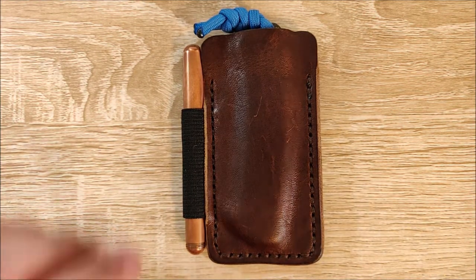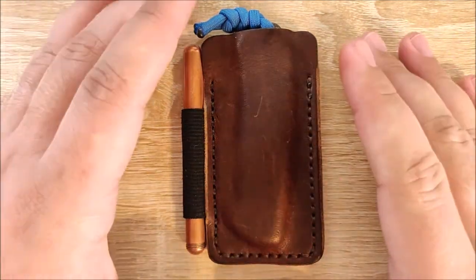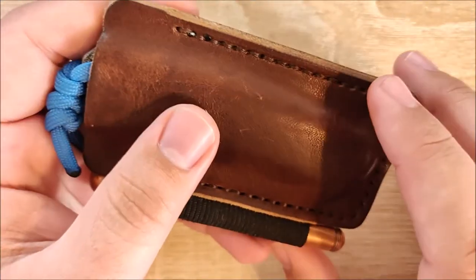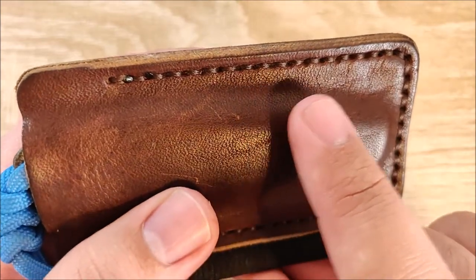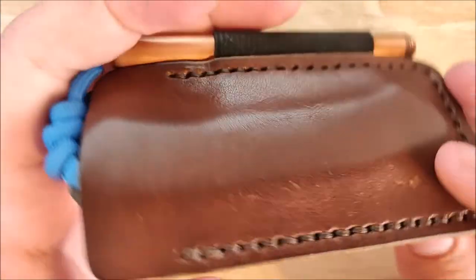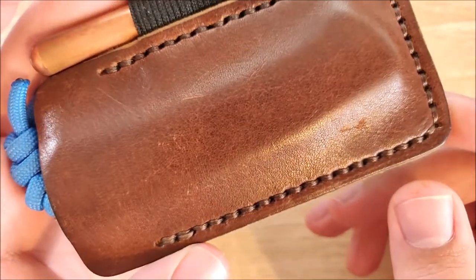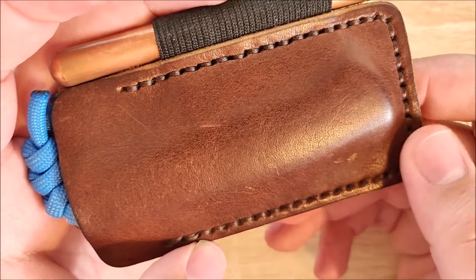On to what I like about it. First up is going to be the quality — the quality of the leather, the quality of the stitching, everything. The stitching is very even, very consistent, and very, very good. I was very impressed with the stitching. That's a very important thing on a handmade leather product, and they really nailed it here. They did a great job.